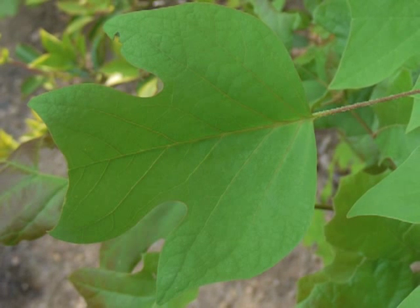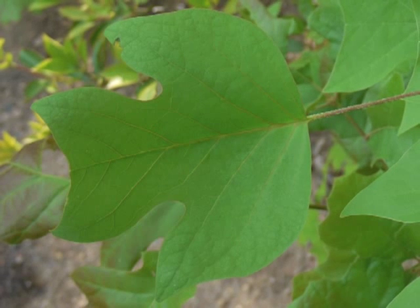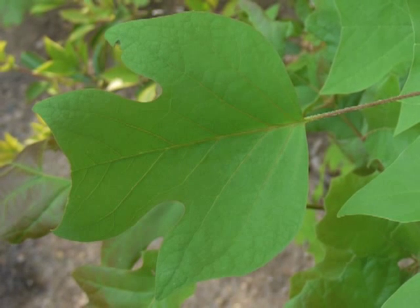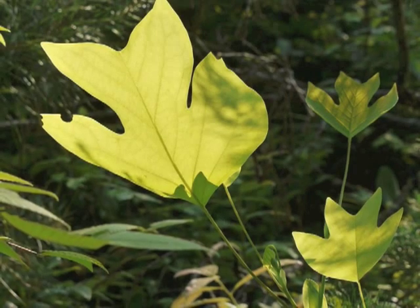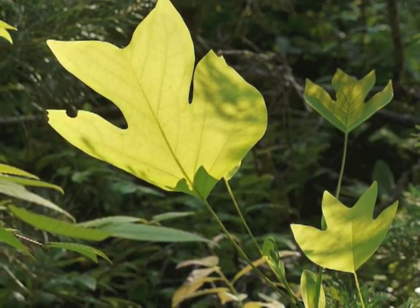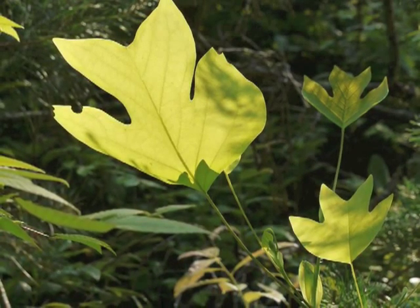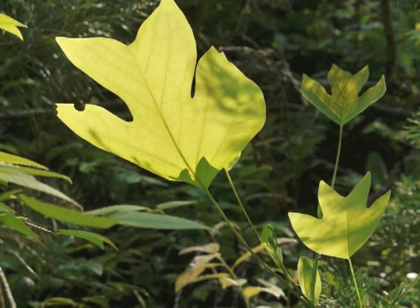The margins are smooth. Mature leaves are about four to six to ten inches both across the blade and from top to bottom. This silhouette view emphasizes the relationship between the leaf blade and the leaf petiole — the petioles are so long that the leaves easily wave and rustle in the slightest breeze.